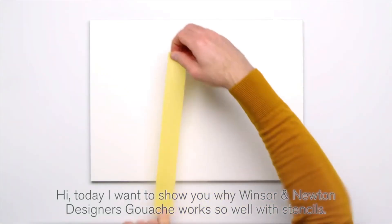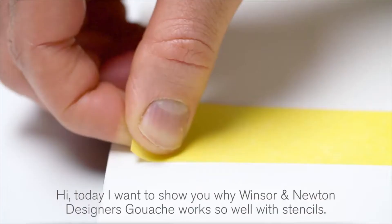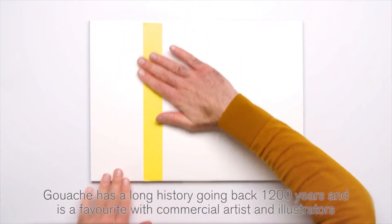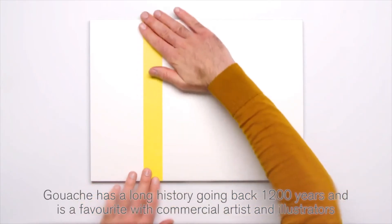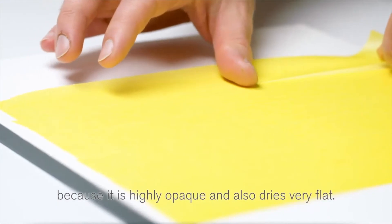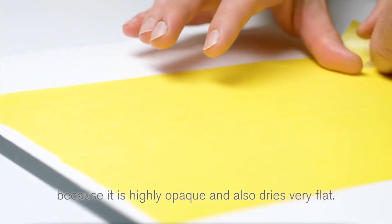Hi, today I want to show you why Winsor & Newton designers gouache works so well with stencils. Gouache has a long history going back 1,200 years and is a favourite with commercial artists and illustrators because it is highly opaque and also dries very flat.